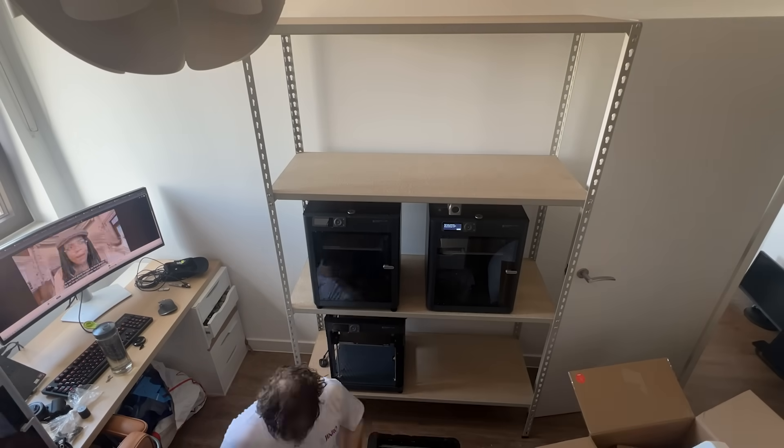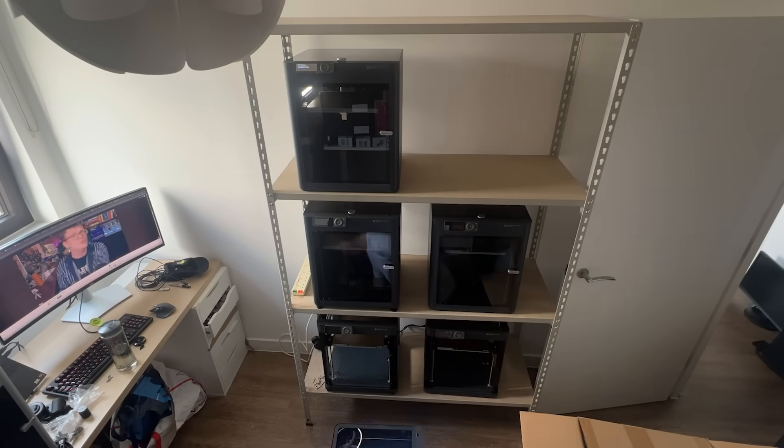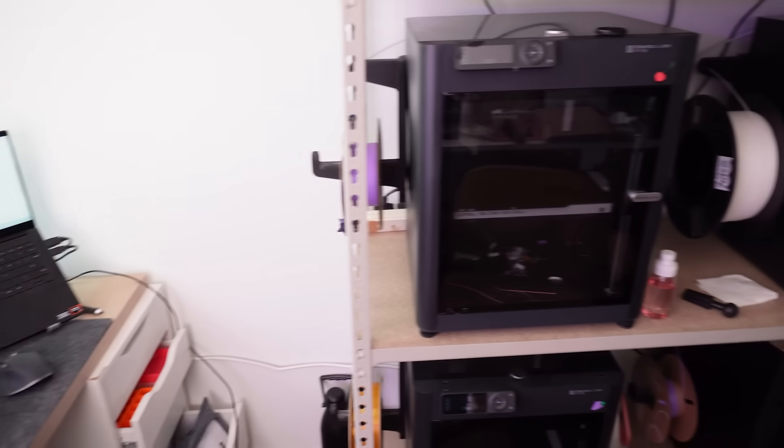I'm not being paid to say any of this other than my affiliate link, but I don't really think there is any better combination of cost, quality, speed, and reliability than tidbit number 4, which is the Bambu P1 series printers. P1S with an enclosure and P1P without. I went with the enclosures because my desk is very, very close — otherwise I think P1P would have been fine.